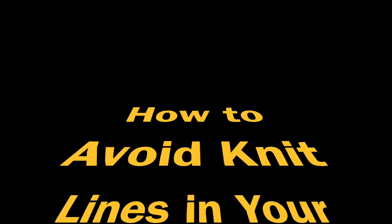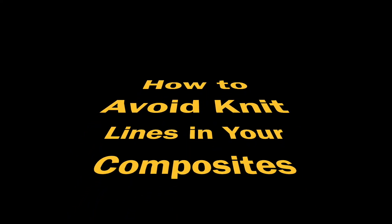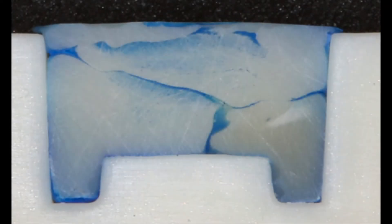Hello, this is Richard Price talking about how to avoid knit lines in your composite resin restorations. Here we can see an MOD restoration. Between each layer of composite there is a knit line where the two composites join. The question is: how do we get rid of these knit lines?